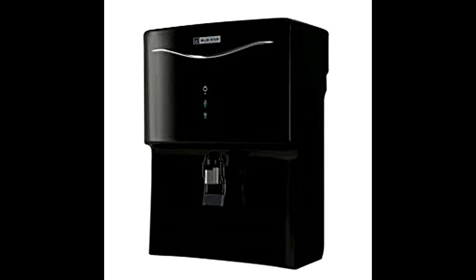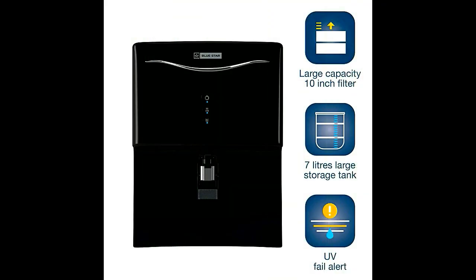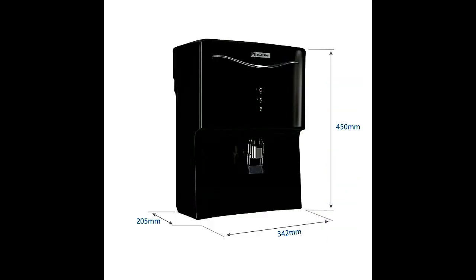The Bluestar Aristo RO UV UF AR5 BLAM01 7-liter water purifier is considered the best water purifier in India, available in black. It has good storage capacity and is easy to use — this type of water purification machine is needed for every home and can also be used in offices.